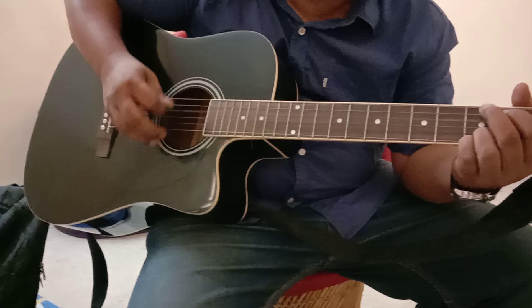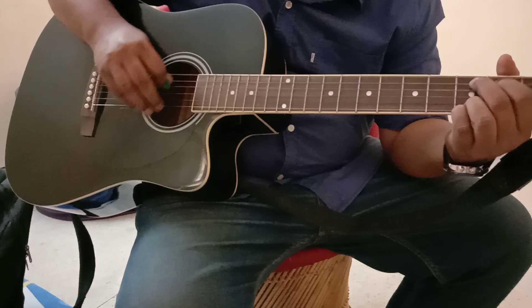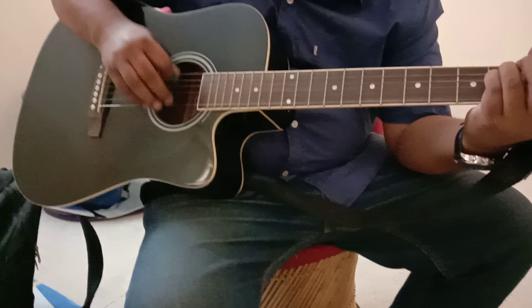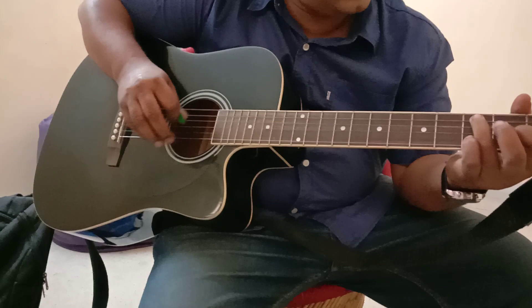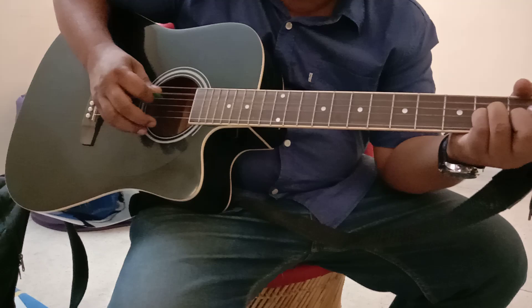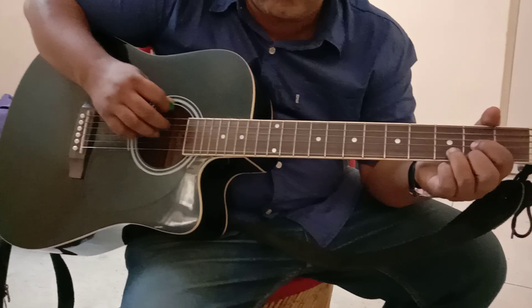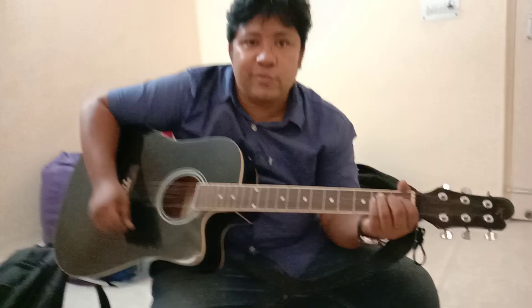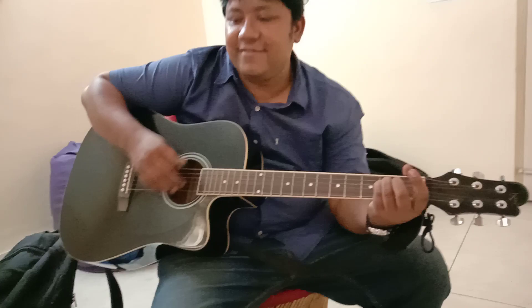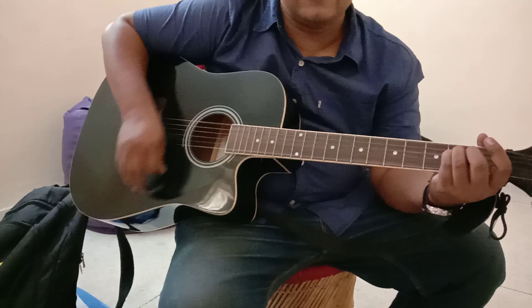All right, you can also do this. So these are the basic ways that you can use. The best one is the basic one — one, two, three, four, one, two, three, four. Any other little shuffle — one, two, three — also for 4/4.